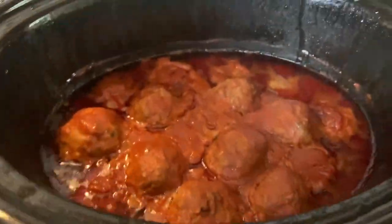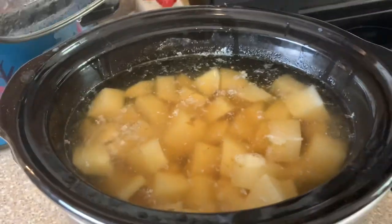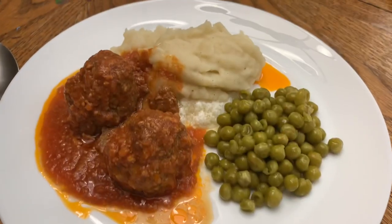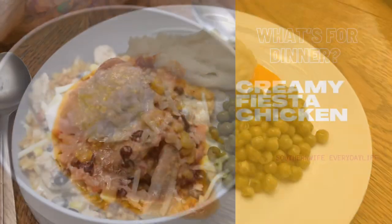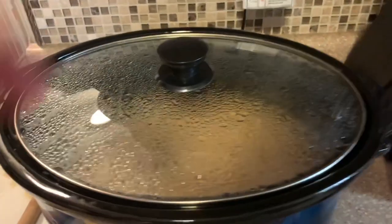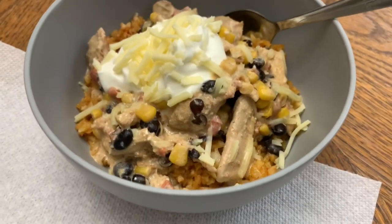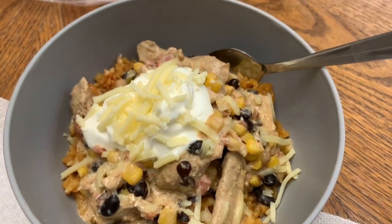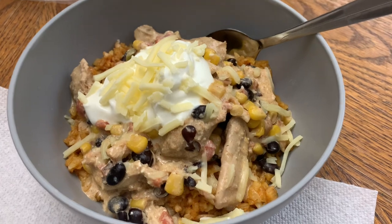Next we got the tomato sauce meatballs. I shared this in my slow cooker video on Wednesday, so I'll have that video listed down below in case you missed it. Then we've got the creamy fiesta chicken — this was also part of the crockpot video. This was a new recipe for us and it was really good. I will definitely be making it again; we really enjoyed it.